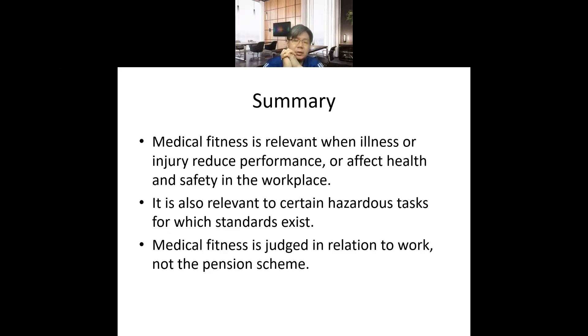Medical fitness is relevant when illness or injury reduces performance or affects safety in the workplace. It is also relevant to certain tasks requiring standard health levels. Medical surveillance — including medical removal protection — is actually a form of fitness forward assessment: we detect a risk, remove the worker, ensure they recover, and then allow them to continue carrying out the job.